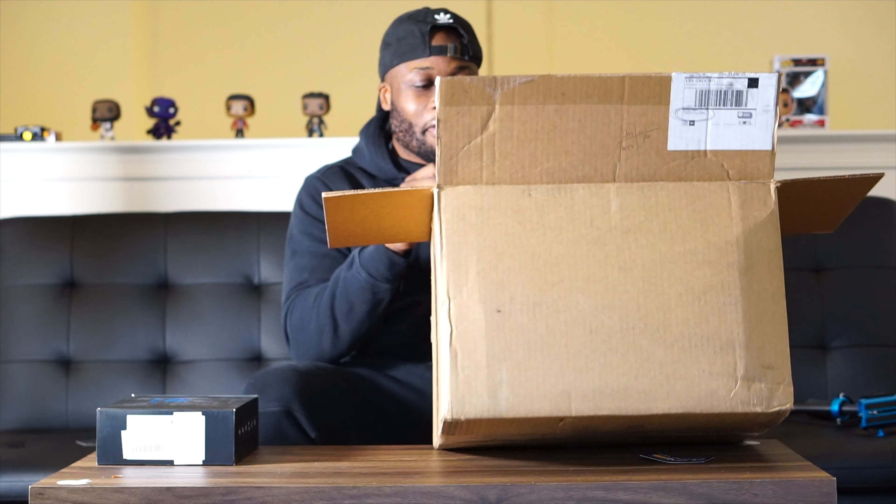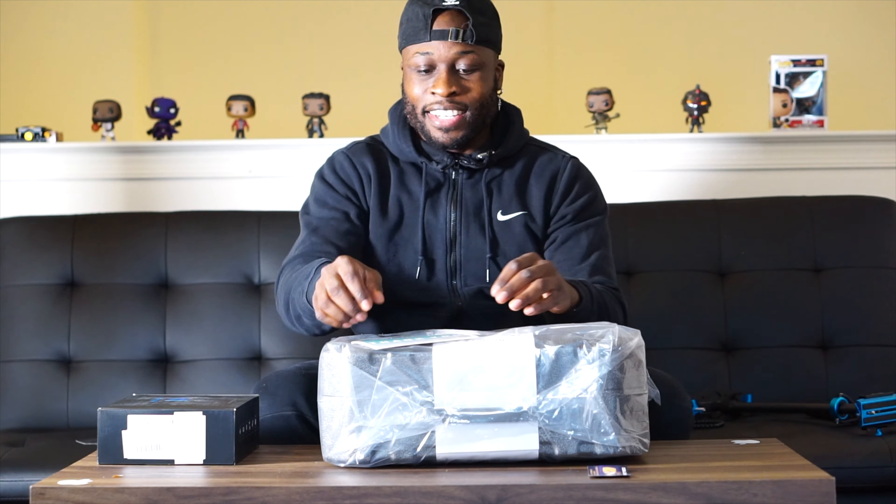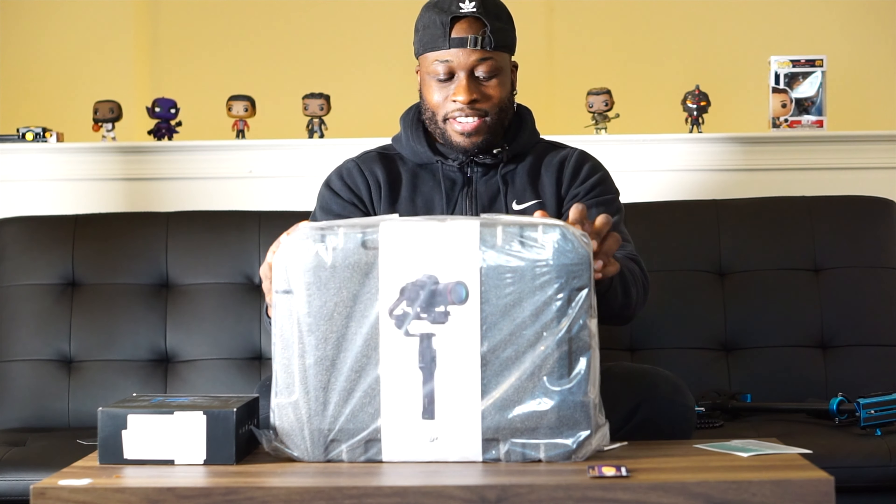Let's take this out — oh my gosh — here it is! This is the DJI Ronin S. This is a battery-operated stabilizer.